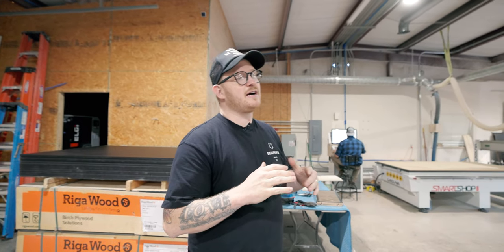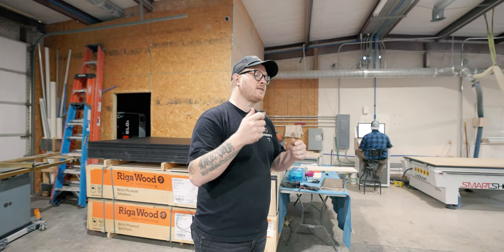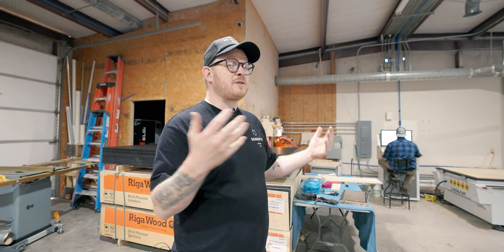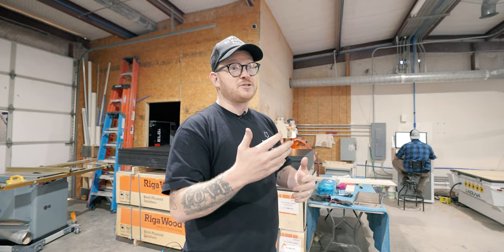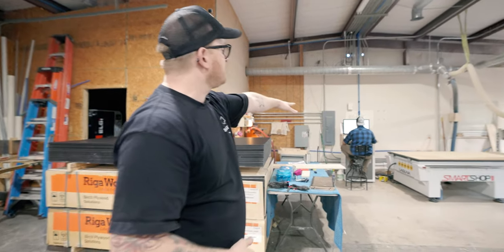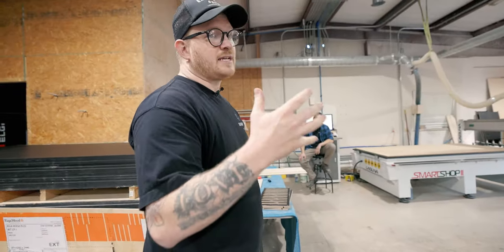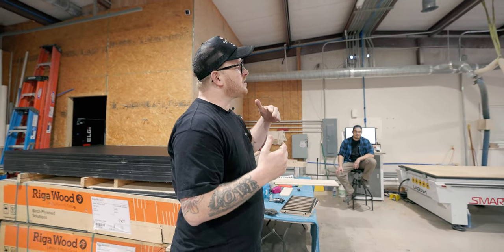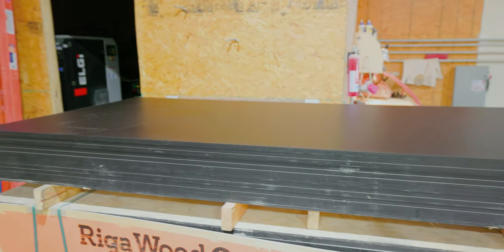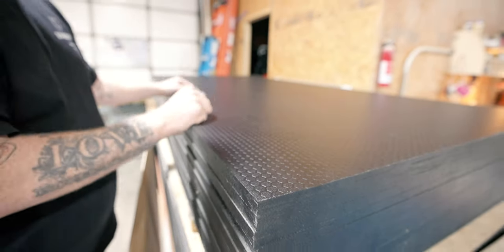From start to finish: an order comes in, and we refer to orders not by numbers but by names — we're very personal with every order because this industry is all about relationship and connection. A work traveler comes out to the shop, and Michael, our shop foreman, takes care of a lot of stuff around here. He schedules things out for the week. Normally how it starts is with our material wood — the black material is what all of our racks are made out of: racks, front shelves, things like that. This material starts this way and then gets cut down into parts.